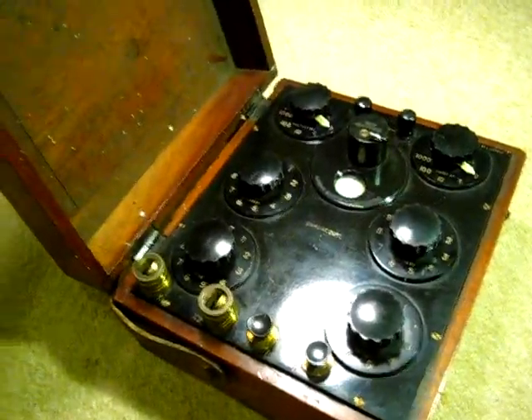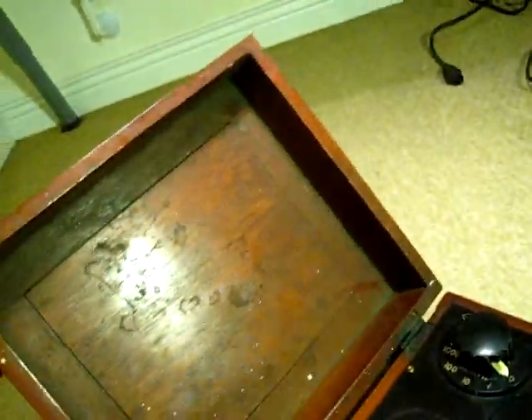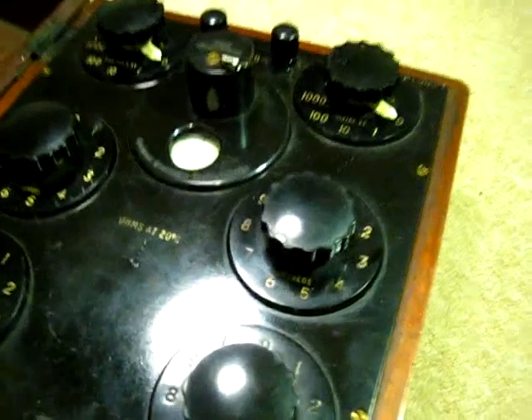And here's the hinge to open it up. Let's have a look inside. There are markings — I don't think you can see it, but it says Cambridge Instrument Co Ltd, England. And at the top it says Zero Adjustment, with a little latch saying Free and Clamp.